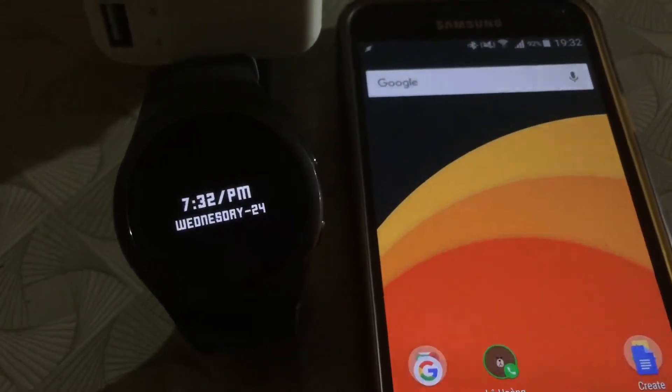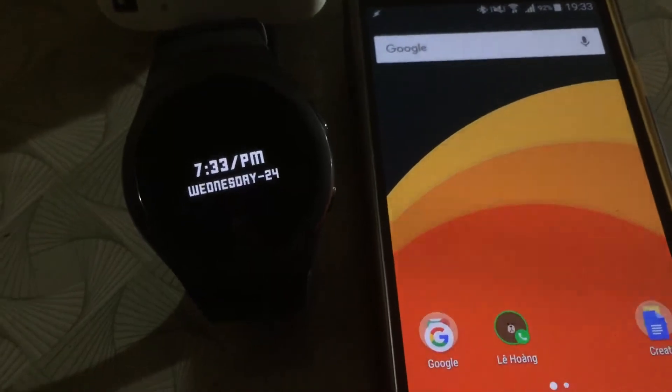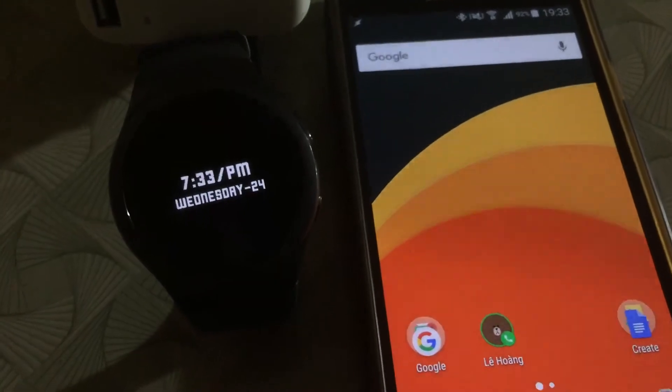Hello everyone. In this video I will be talking about the Tasker watch face for the Gear S2. Basically it lets you trigger Tasker actions right from your watch face.